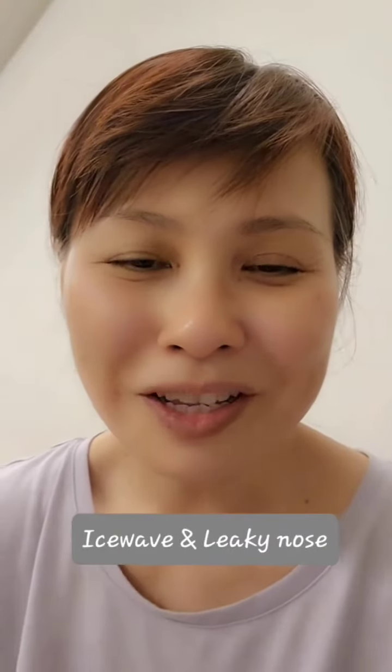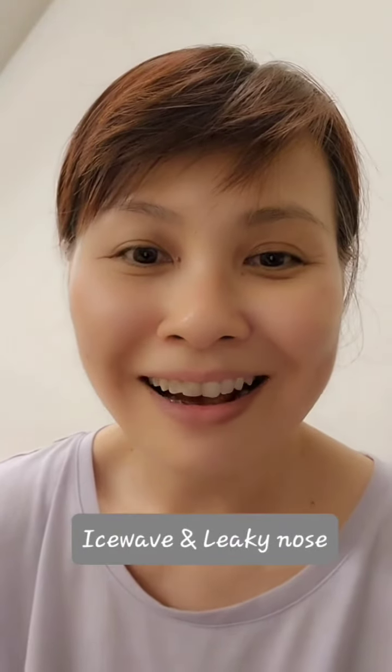Hi, just a quick video to show you what I do when I have a leaky nose. So just now I had leaky nose, really non-stop, it was leaking. It happens especially when I'm tired — that sneezing, that leaky nose comes about. But I still have things to do. I have not finished my work or things I need to do around the house as a mom, as a healthcare professional.